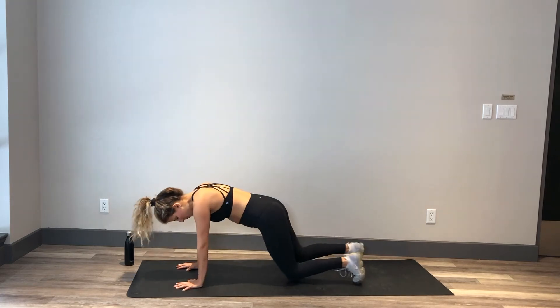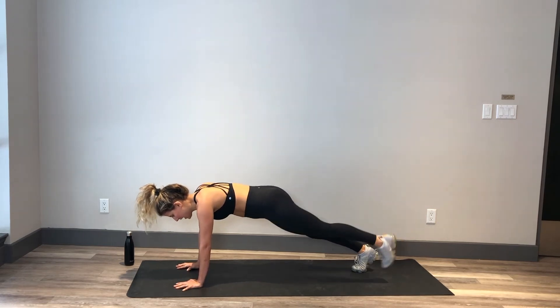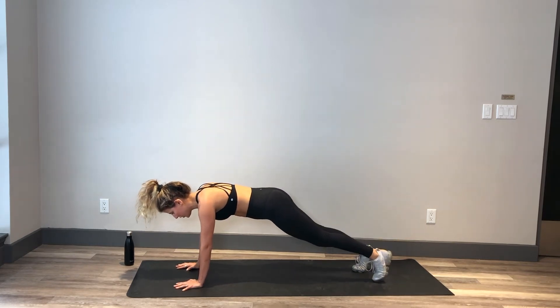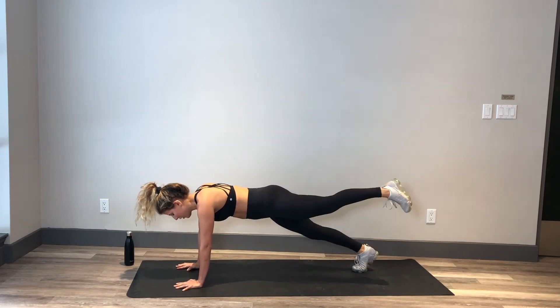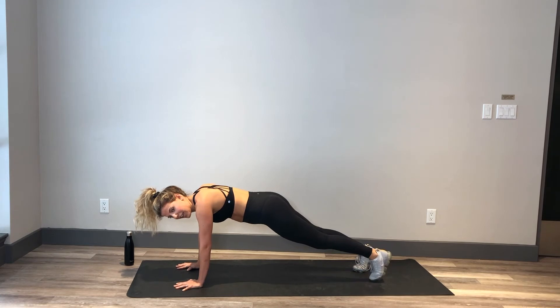Nice. Come into a plank. We're going to keep everything still except that same leg is going to lift up, squeeze, and tap down. In this plank, body is in one nice long line. Neck is long, you're looking a few inches in front of you. Pressing into that space between your shoulder blades. Hands are right underneath those shoulders. Lower abs are squeezing. Booty is engaged and your legs are engaged.